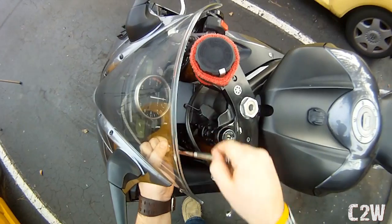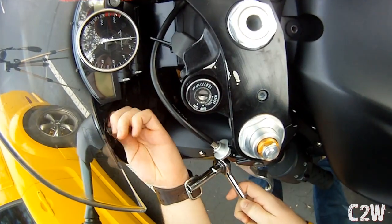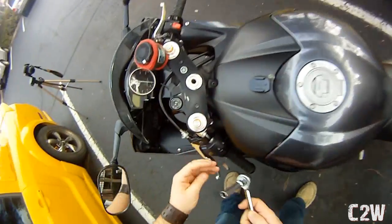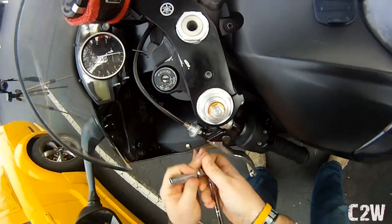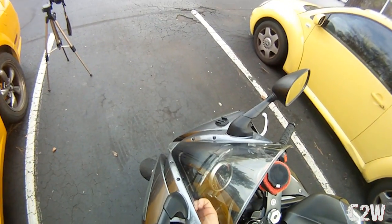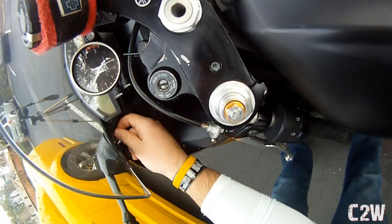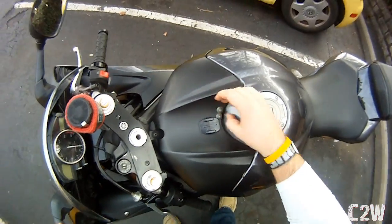There we go — that's one bolt out. Let's do the other one. I'm just screwing it off. After you break it that first time, you can just do it with your fingers until you get it off. There we go, that's the second screw out.